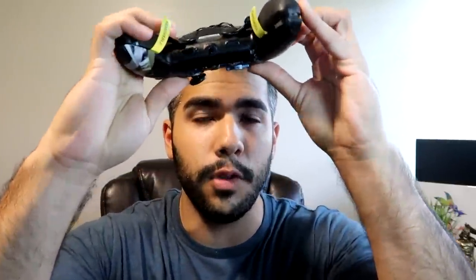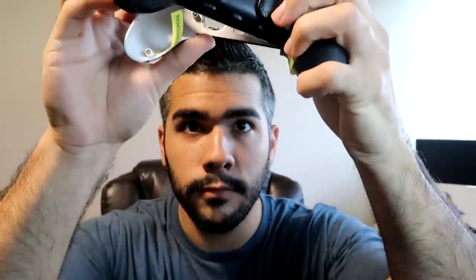One of the best things about this controller is that the faceplate can be easily removed — simply click it out and pull it out. You can also take out the rumbles, which is awesome. I personally don't play with rumbles. You simply pull them out and it makes the controller lighter. I play at a competitive level so I prefer a really light controller.